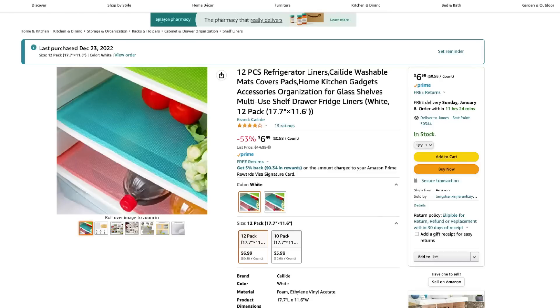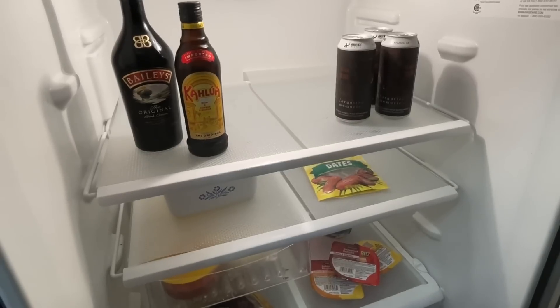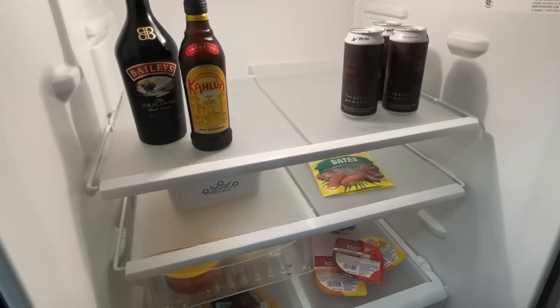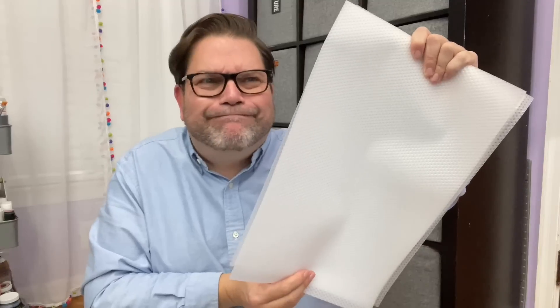Refrigerator messes are no good and these refrigerator liners are amazing. They are the perfect size for my refrigerator and you get a lot of them for your money. If you have any spills, you can simply pull these out and rinse them off — they're made of silicone so they clean up really easily. They help keep your refrigerator nice and tidy in between deep cleans. I'll admit I don't always clean out my refrigerator the way I should, so these are definitely going to help me stay cleaner.